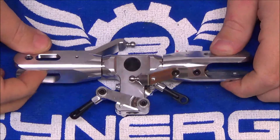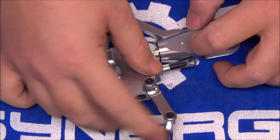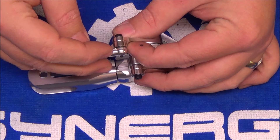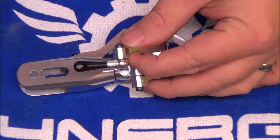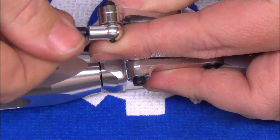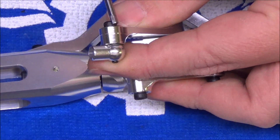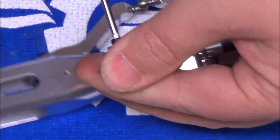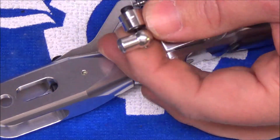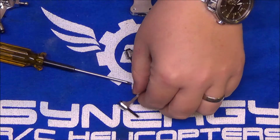The head is completely back together. Pitch arms are on, ball links are loctited. Now the washout arms need attention. The washout arm has one joint that needs loctite. Avoid the urge to simply put a wrench on there and spin it out — the stud the link is on is actually a set screw that rides up against those threads. You must pull that stud off before loosening the bolt to apply loctite, otherwise you can damage the threads.